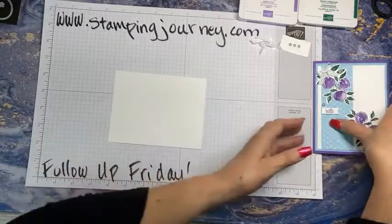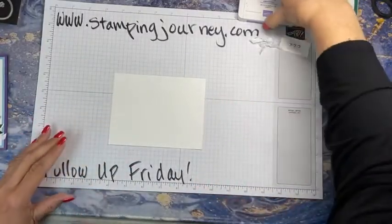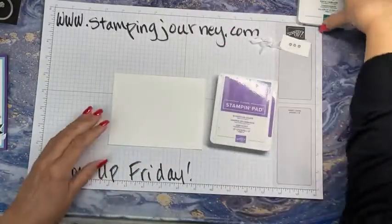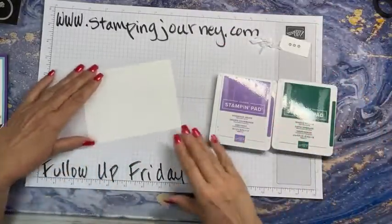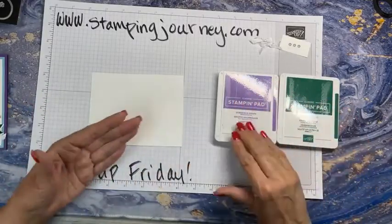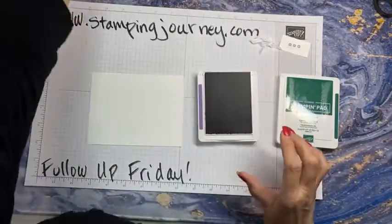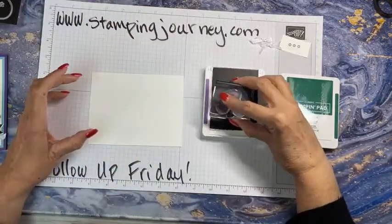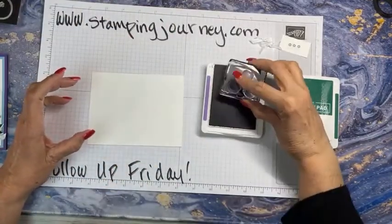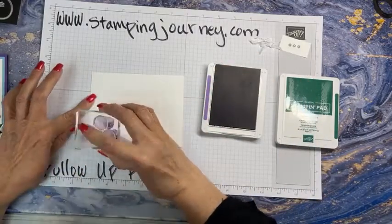So first of all, I'm going to start out by stamping our little plums — I did not say peach. I'm using Gorgeous Grape and Shaded Spruce, one of my favorite greens. I thought that was nice and dark to go against the Gorgeous Grape — I thought it looked nice together. So here we go. We have to use our embossing machine — cut and emboss today. Here are my plums.